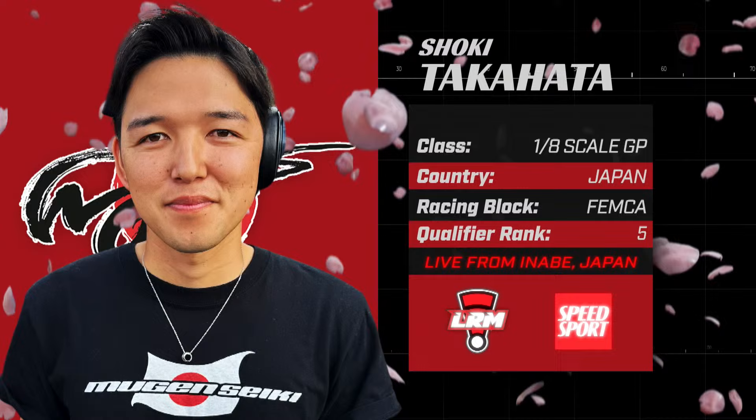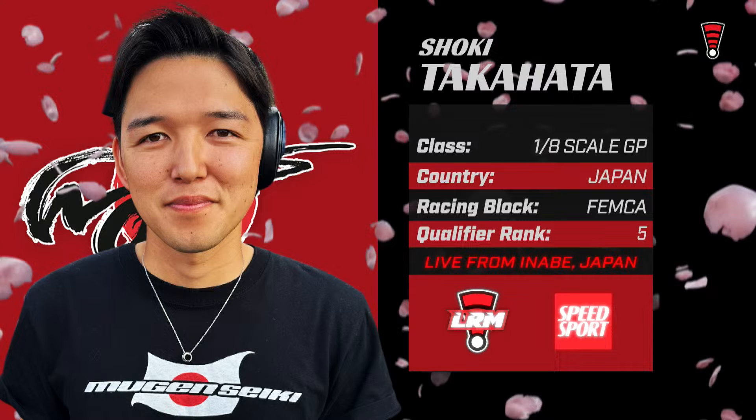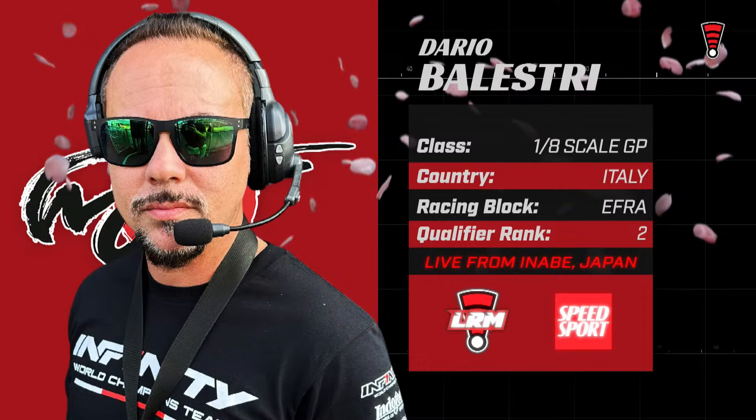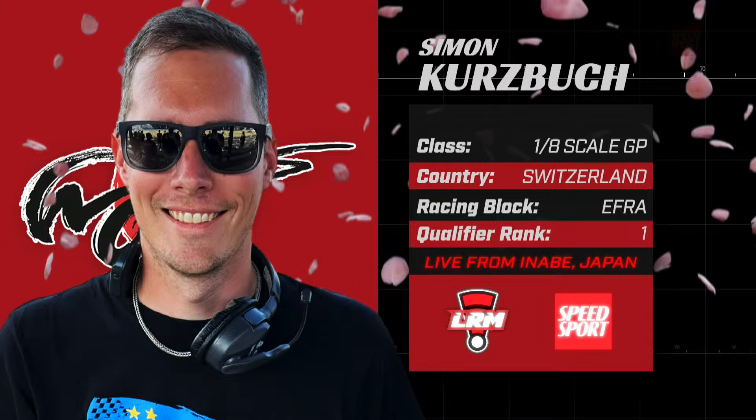Moving up into the third position: Shoki Takahata, the reigning world champ — 2019 was the last time they held this competition and he was the winner. Second on the grid: champion of the Super Bowl with the fastest lap of the week and an Infiniti driver, 2017 IFMAR world champion, Dario Balestri. He came out here and really threw it down. The 2017 world champ will pair up along with our TQ, who raced his way right into the A main.